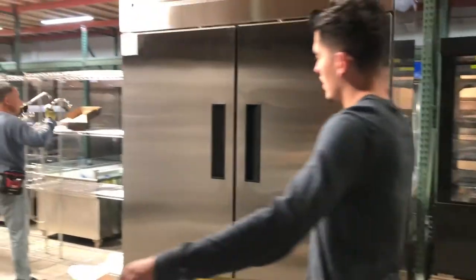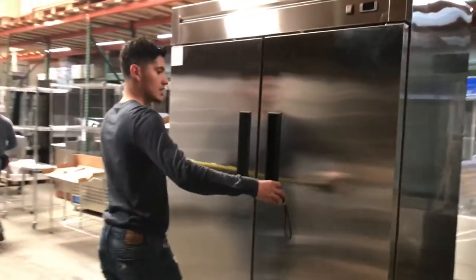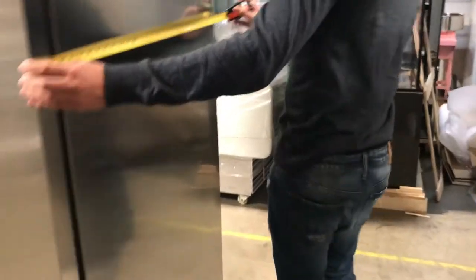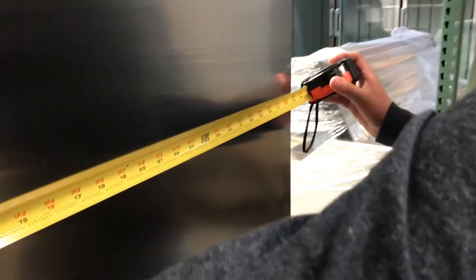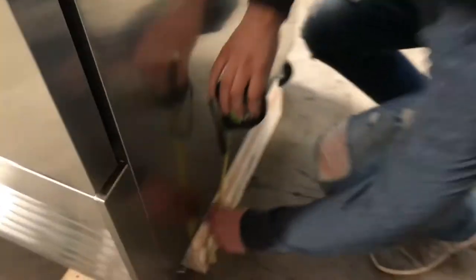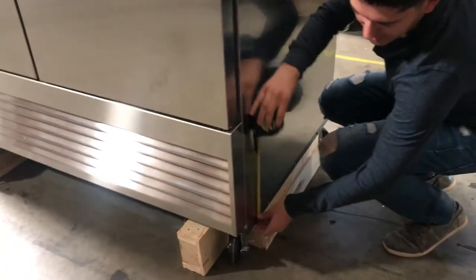First, let's go over the dimensions. For the length, you're looking at about 54.5 inches. For the depth, you're looking at about 33 inches. Overall, with the casters, you're looking at a height of 82 inches. Without the casters, if you would like to take them out, you can.